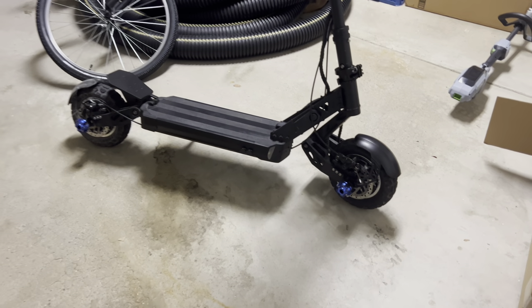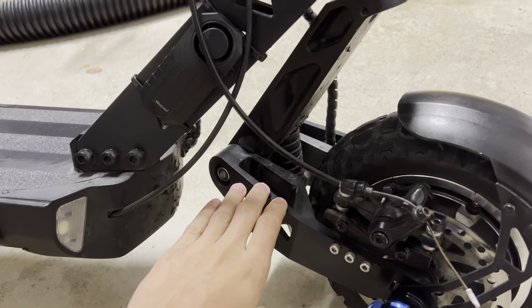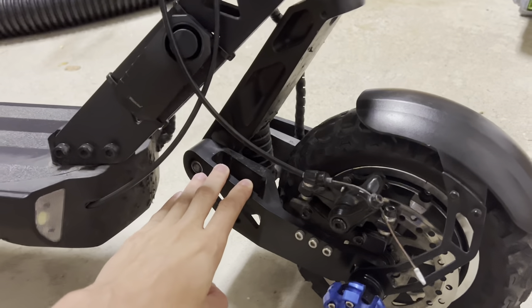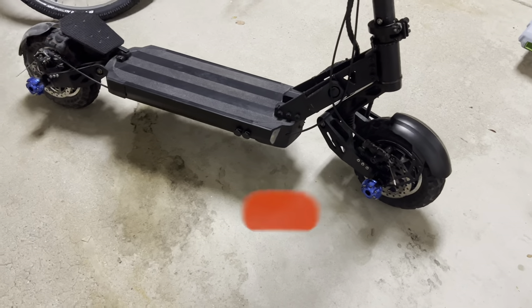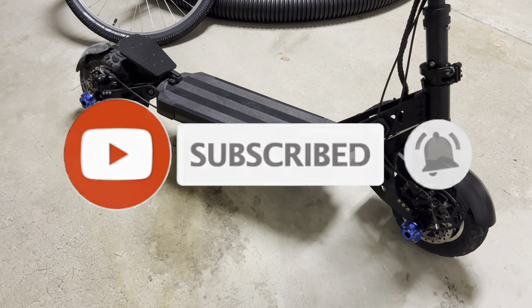What is up guys, AlexTV back with another video. Today we're going to be showing you how to fix the suspension squeaking on any suspension type scooter. If it's a dual arm or dual spring, whatever type of suspension you have, I'm going to be showing you how to fix the squeaking sound — whether it's on the front tire, rear tire, or wherever it is. Make sure to subscribe, comment down below, and we'll get started into the tutorial right now.